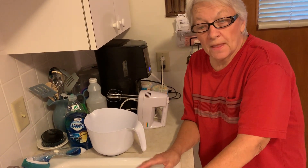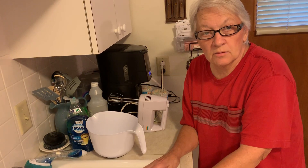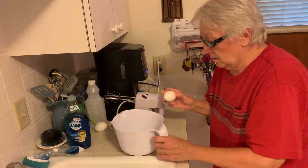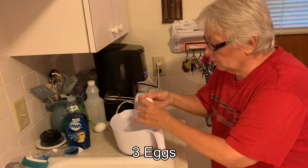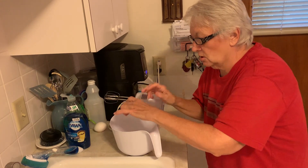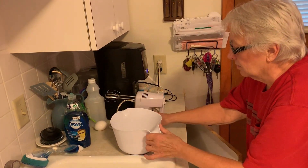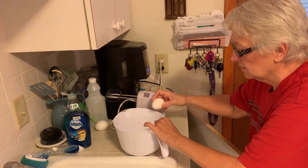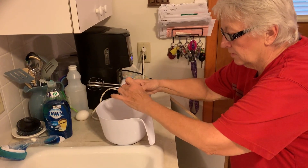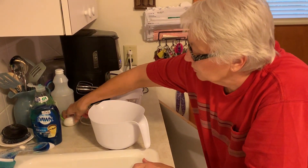We're going to start out with the eggs, going according to directions on the cake mix box. We're going to crack three eggs. Make sure there are no eggshells in the eggs when you get them into the bowl before mixing — you don't want to run into an eggshell. So we're going to put three eggs in.